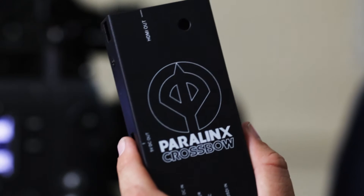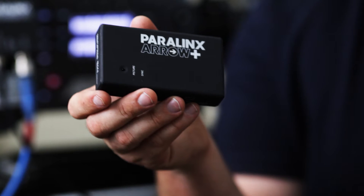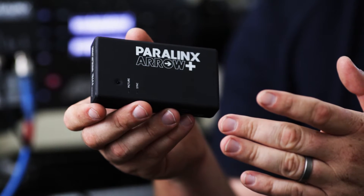Hey, I'm Dan from Paralynx, and today we're here at Digital Film Studios in Los Angeles, California. I'm going to show you how to connect a Paralynx Crossbow to an Aero Plus and use that with an Alexa to get wireless HD video to a director's monitor.